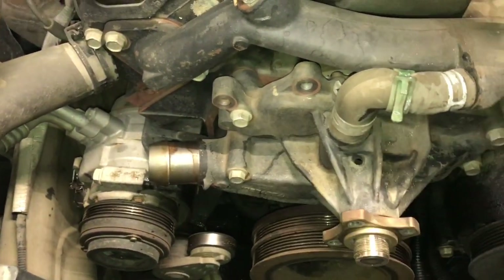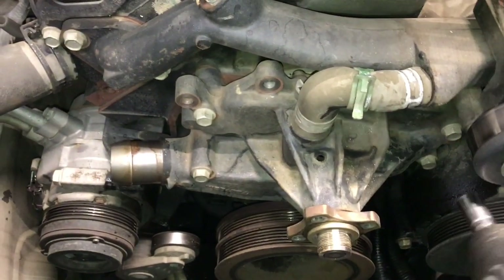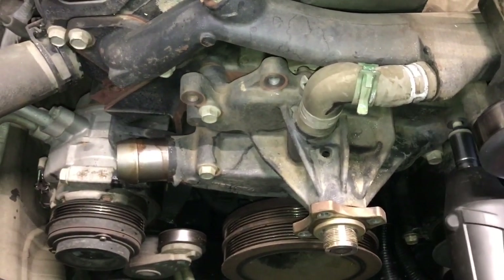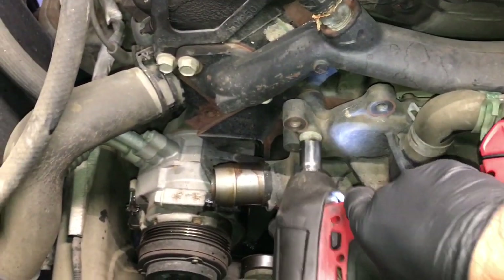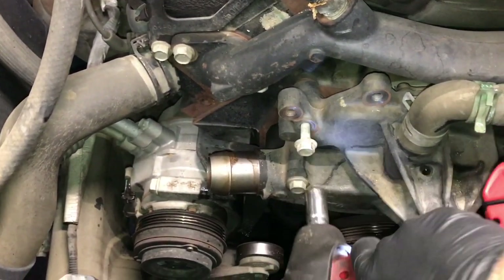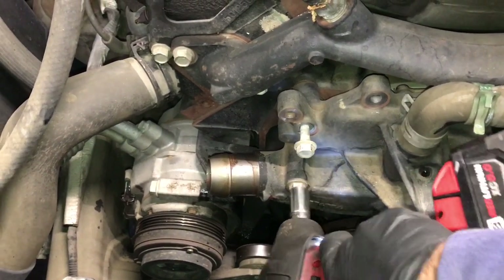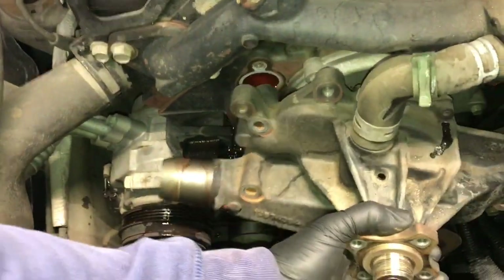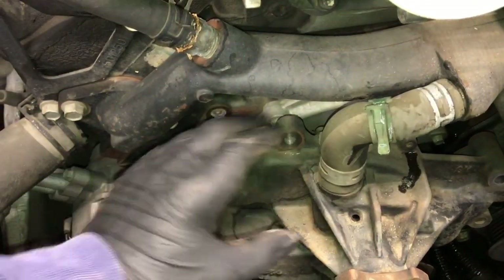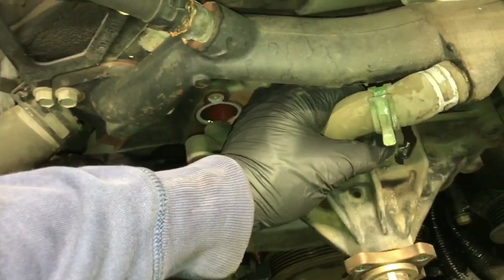Use the impact wrench to remove all four bolts. Note that the bottom bolt is longer than the top bolt, so keep track of that. Now pull the water pump off, slide it to the left to slide the hose off the neck, and lift the water pump out of the vehicle.